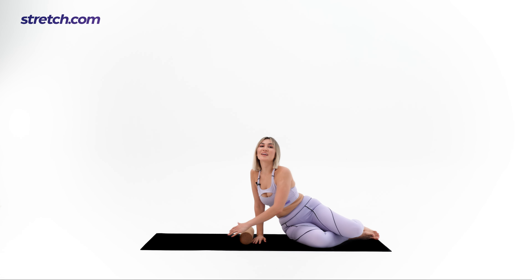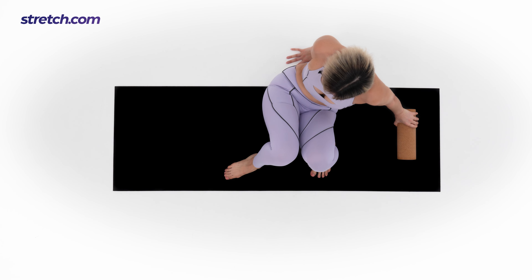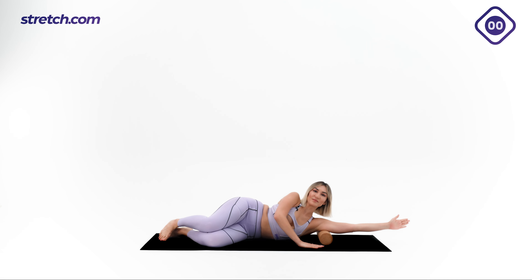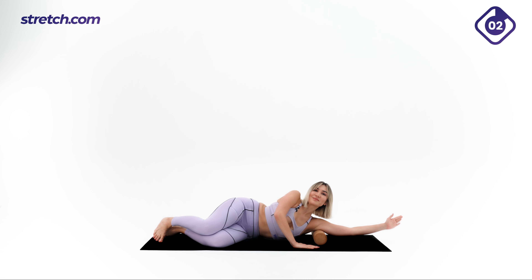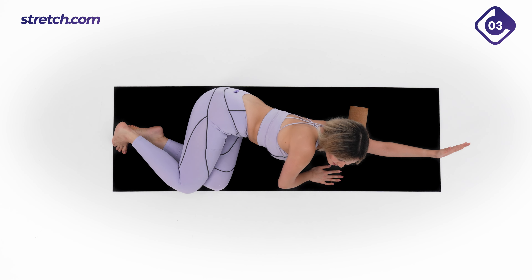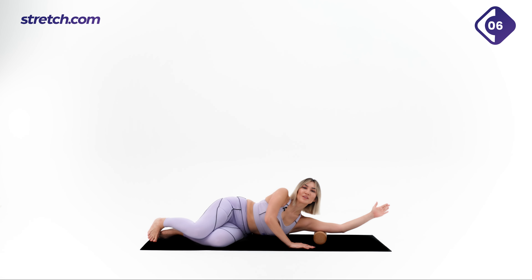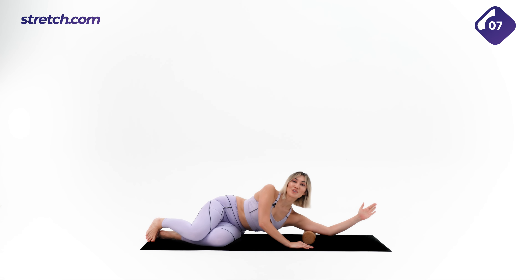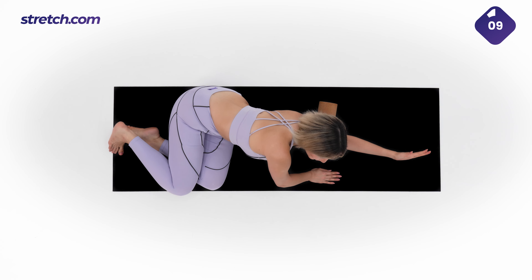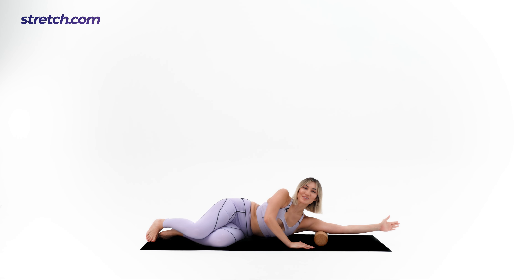Roll back up and switch the side. Roll slowly — be careful not to roll into too much pain. Keep breathing. And let's roll from side to side.